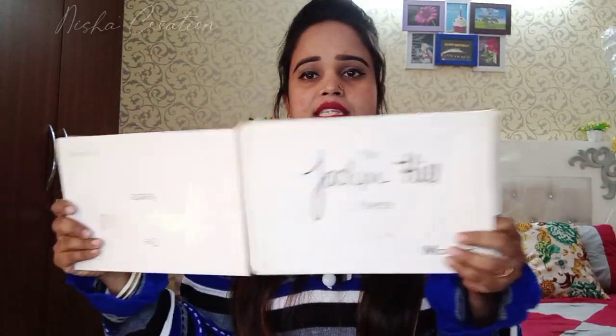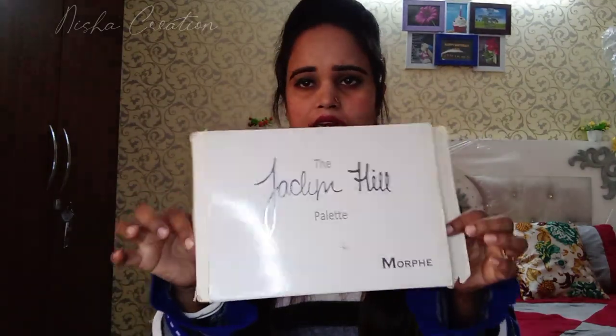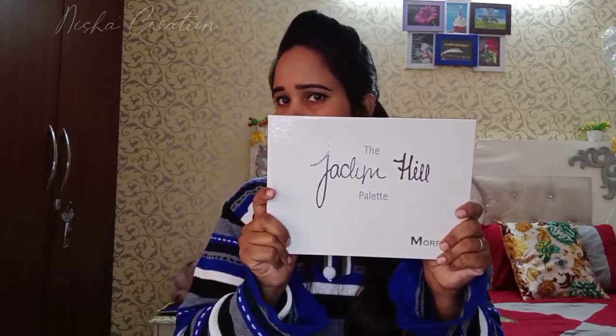You can see this is the color palette. You have also got a palette, as you can see that I have shared with you — the Jaclyn Hill palette.